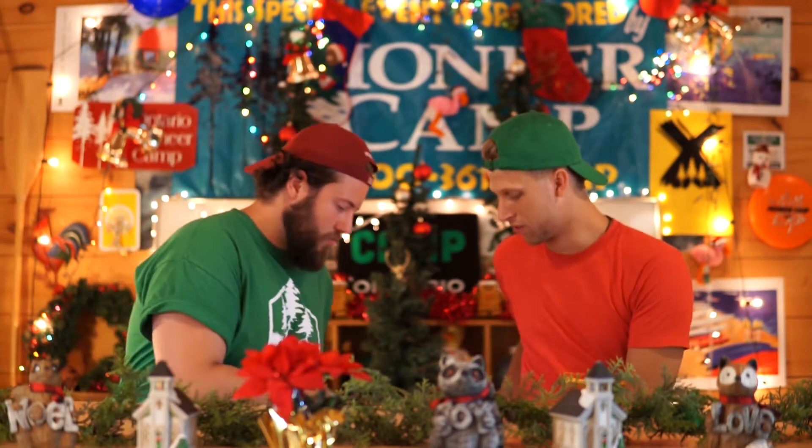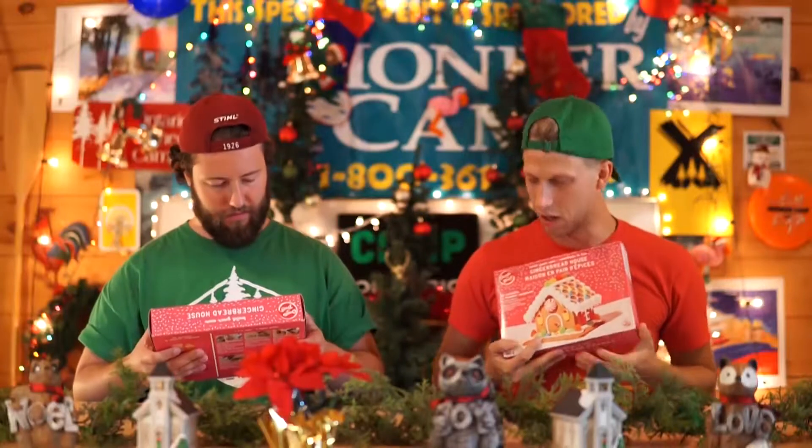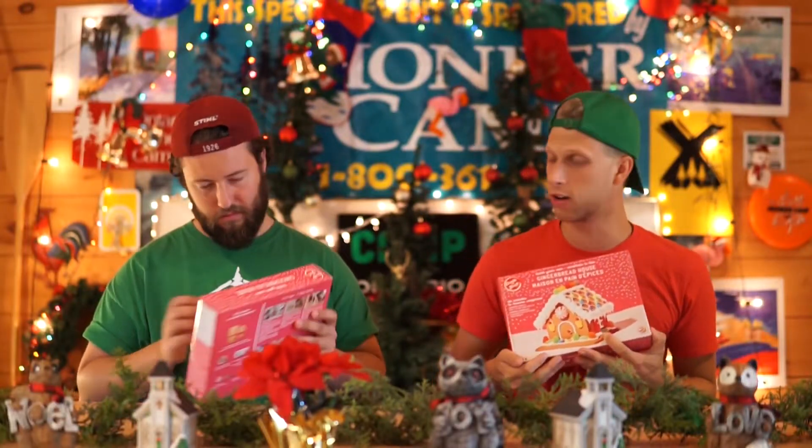We love Jesus, we love Christmas, and we love the fact that we celebrate Jesus' birth on Christmas, so why not do it again? Why not, why not? To celebrate Christmas in July today, we are going to be doing some gingerbread decorating. We're going to assemble these, we're going to decorate them, and celebrate Christmas in July — how about it, let's do it!